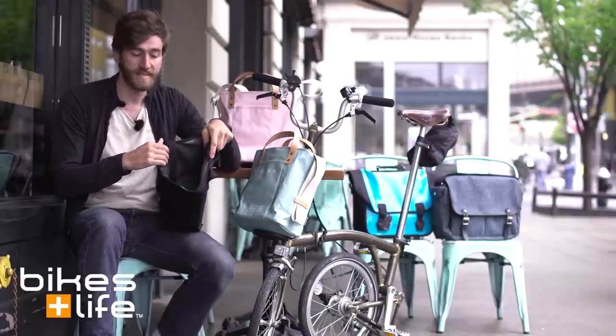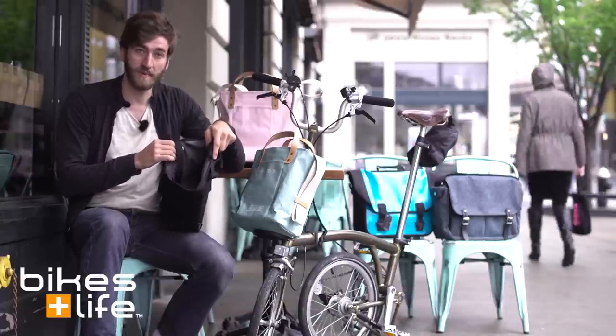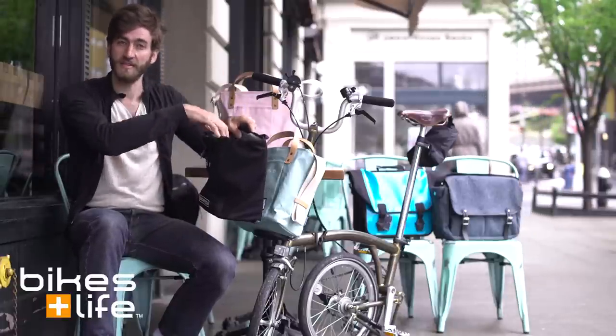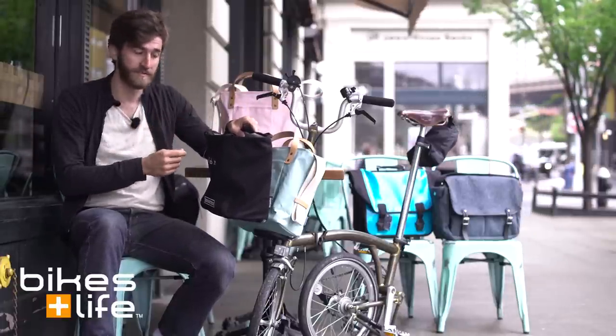It's an eight and a half liter capacity — a little bit smaller than the other Brompton bags, but very practical because you can stick things that are longer and deeper into it and they'll stay perfectly fine.